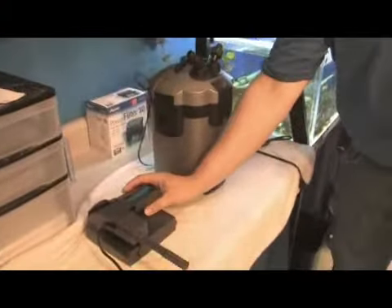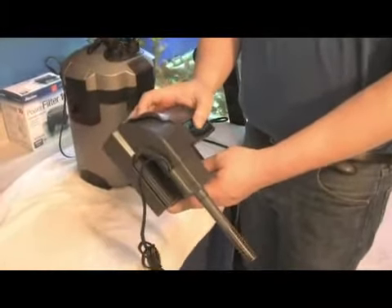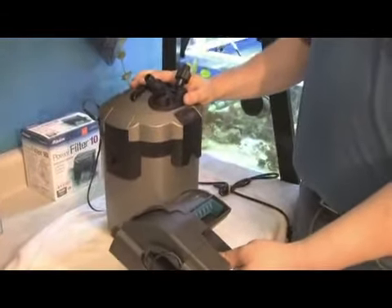Generally speaking, we put power filters on smaller tanks. They tend to be a little less expensive and easier to operate on small tanks. Larger tanks that require more filtration, we will use the canister filters.